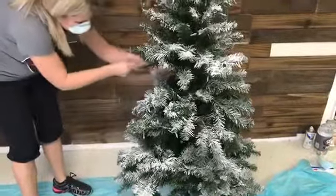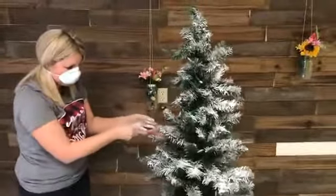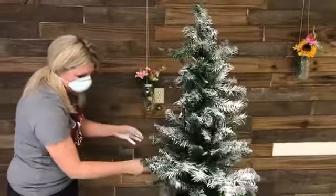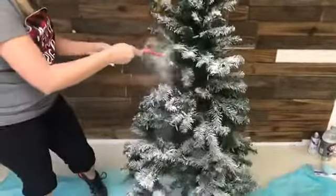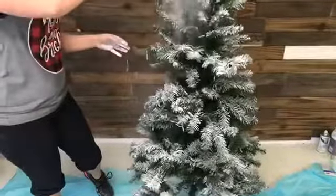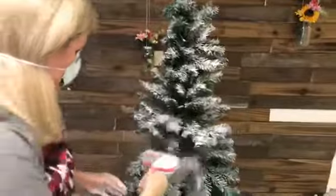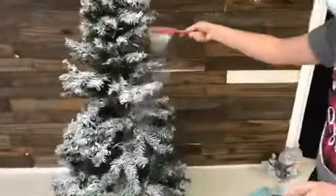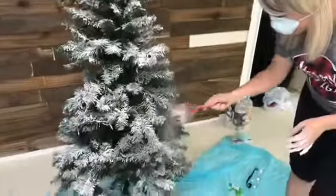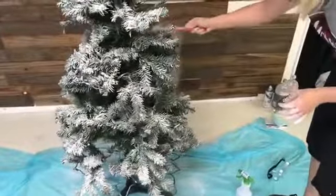I think I tried the spray snow before, but I really like the look of this way better. It looks professional, like a tree you would buy pre-flocked. Someone asked about cornstarch — I have not tried it. I've seen other people try it, but I really didn't want to mess my tree up, so I didn't want to try anything less than something I knew was going to look really professional.